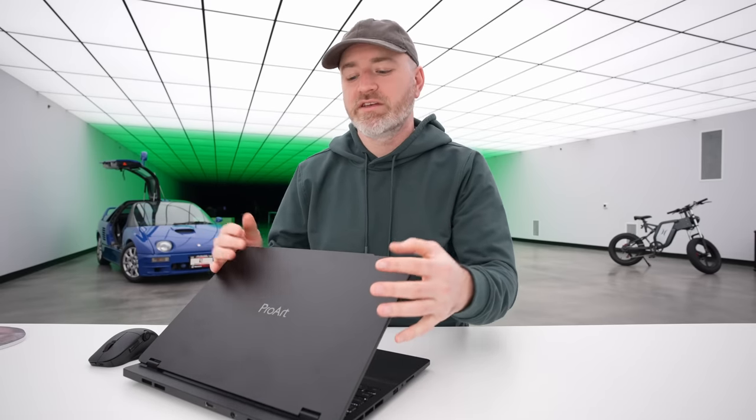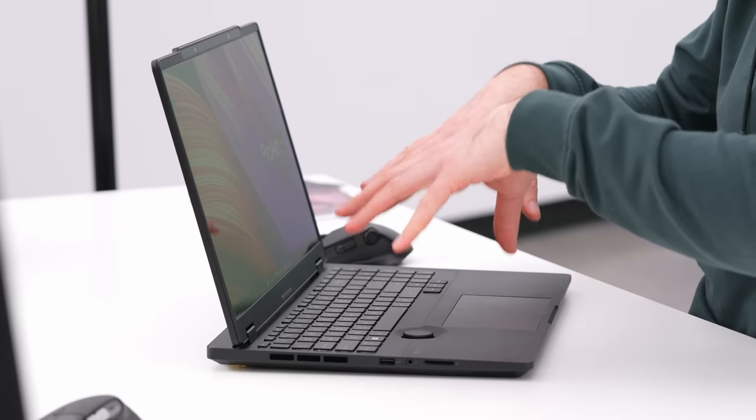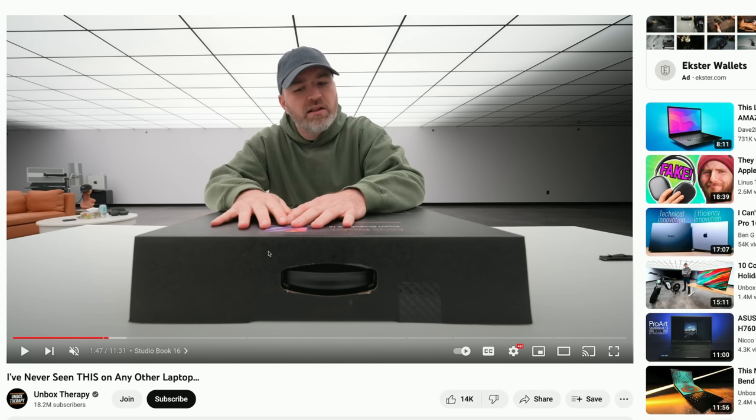We can watch a 3D film here with head tracking and no glasses. One of my favorite things is that as you launch into a 3D piece of content, the display figures it out on its own. One year ago, I featured the previous version of this laptop in retail form — it did not feature the 3D display. If you're interested in the hardware, go check out that original video from about a year ago, linked in the description.